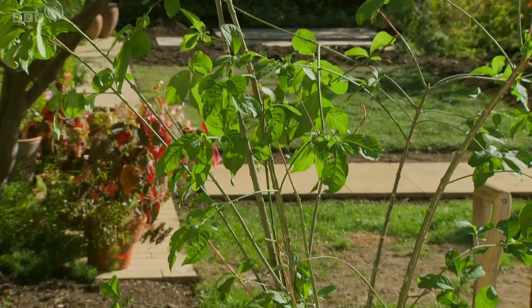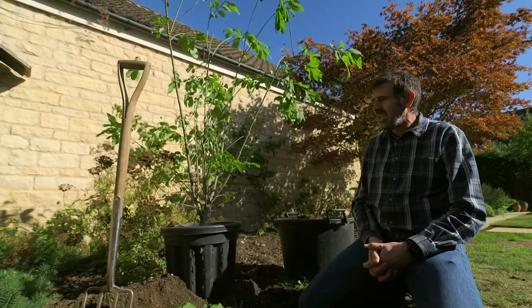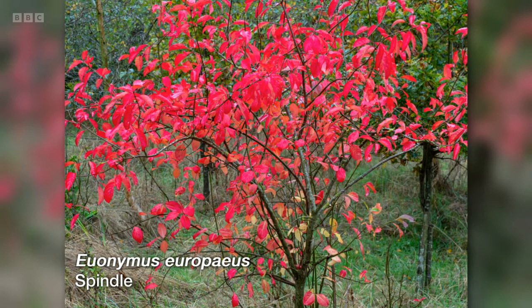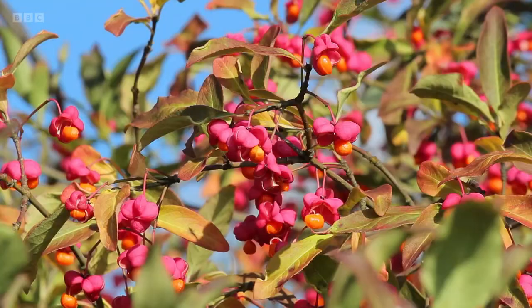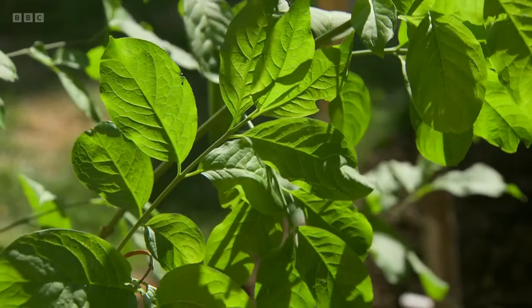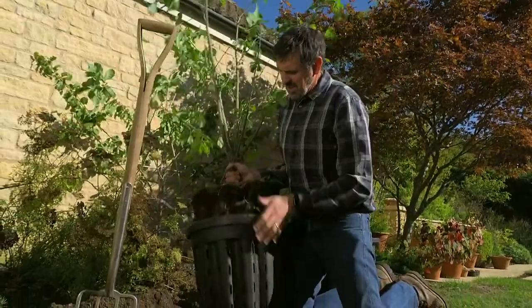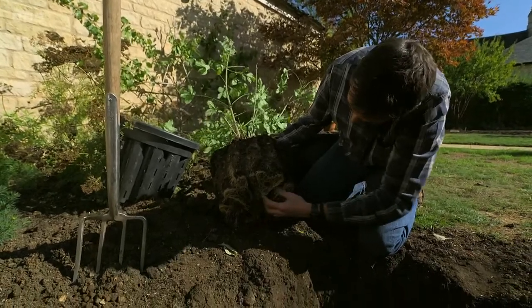So this is a Euonymus europaeus, the spindle tree — you've probably seen it in hedgerows — and I think it's a really underrated tree. It grows to about three metres, has incredible autumn colour, lovely flowers, but it's got a slightly odd fruit that I like: pink with an orange centre, and the birds just love it. It provides super dappled shade, so for here I think it'll work really well. Let's knock this out of the pot now and see what it's like root-wise — look at all that white fibrous root, that is fantastic.